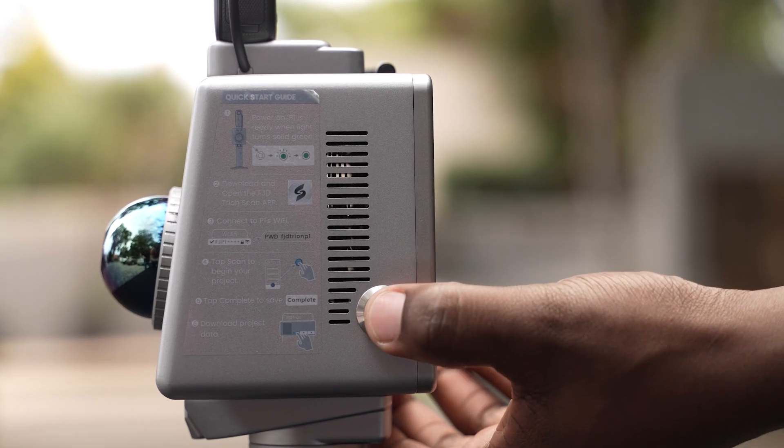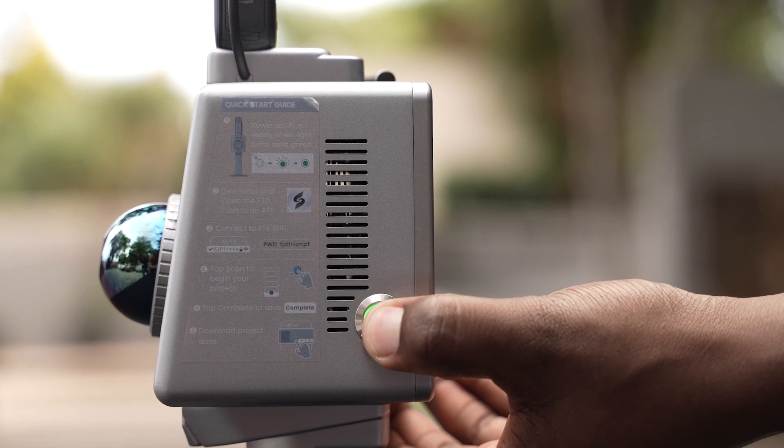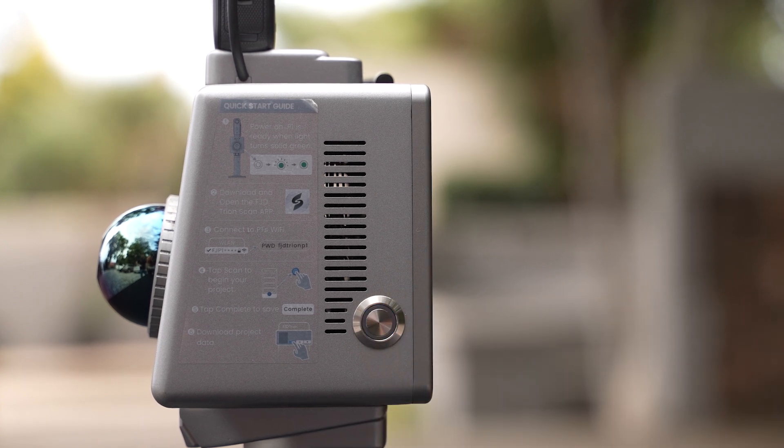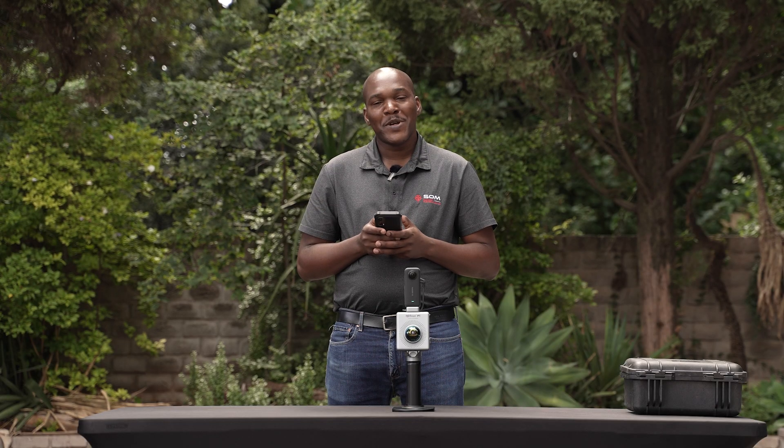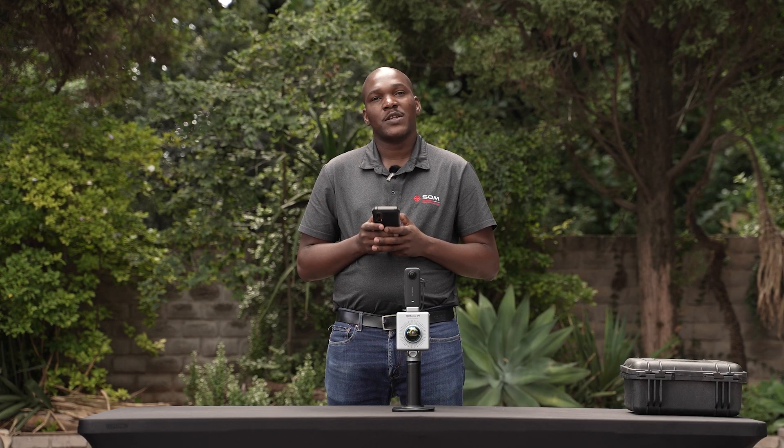We will do this by pressing the power button once and then press and hold. When you do this, the power button will flash blue, then become solid blue. Once it's solid blue, you know it's on AP mode. At this moment, the LED light is showing solid blue.